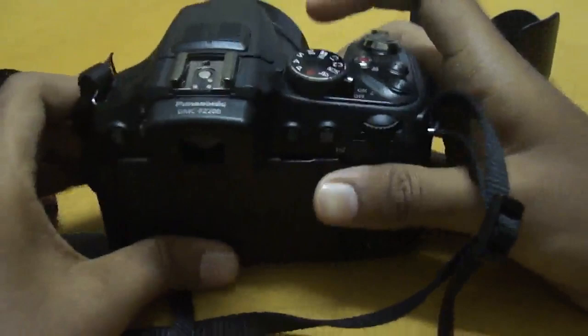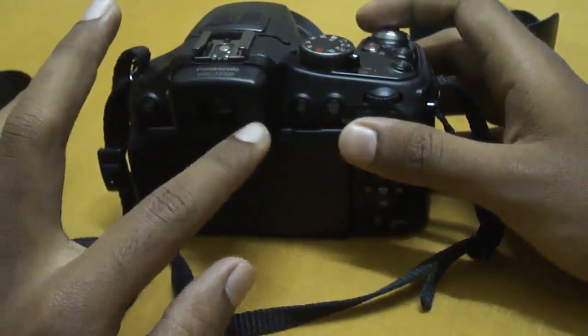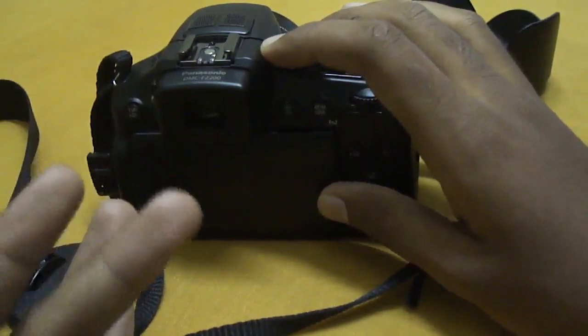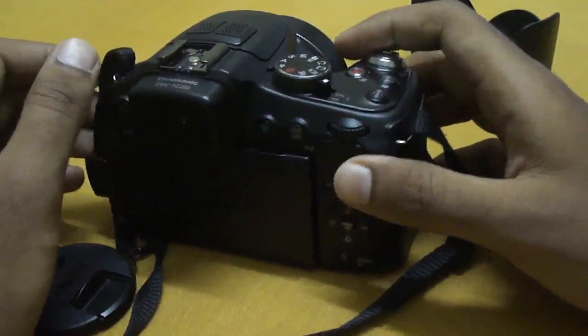The fourth thing I want to talk about is the video capturing capability. In AVCHD format, it can shoot full 1080p HD video at 60 or 50 frames per second depending on your region, at a bitrate of 28 Mbps. In MP4 format, you can also capture 1080p at 25 frames per second — it's sharp and the colors are great, but it's not as smooth as AVCHD due to the lower frame rate.